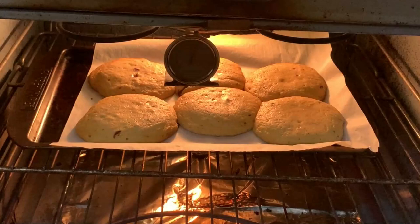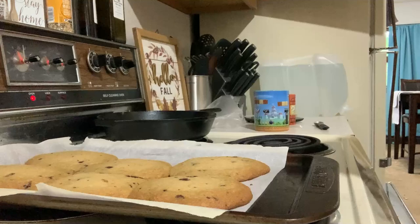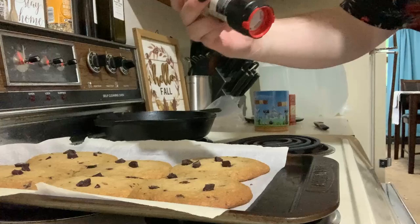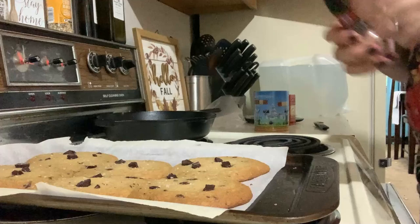I peeked in and — oh my god — they're huge! They don't look set in the middle but they are getting a little brown on the edges, so I'm going to take them out in one minute and hope for the best. They're gigantic. I was sitting here thinking maybe I should have made them smaller, but I think that would have been even worse. I really undershot the chocolate in these.